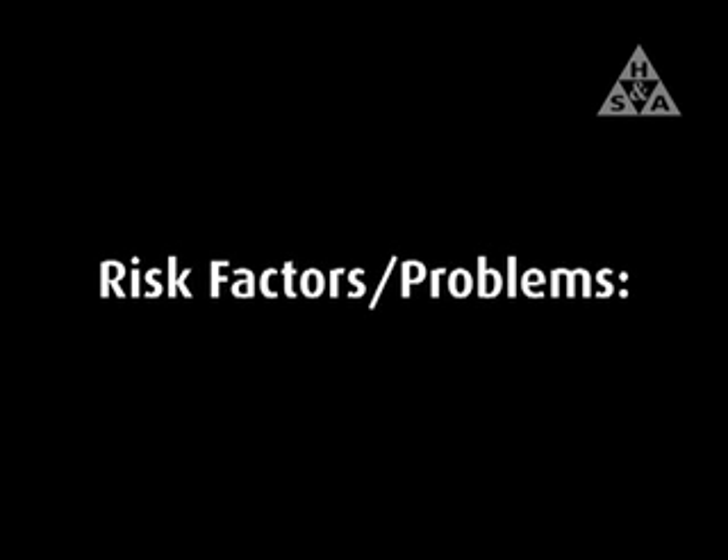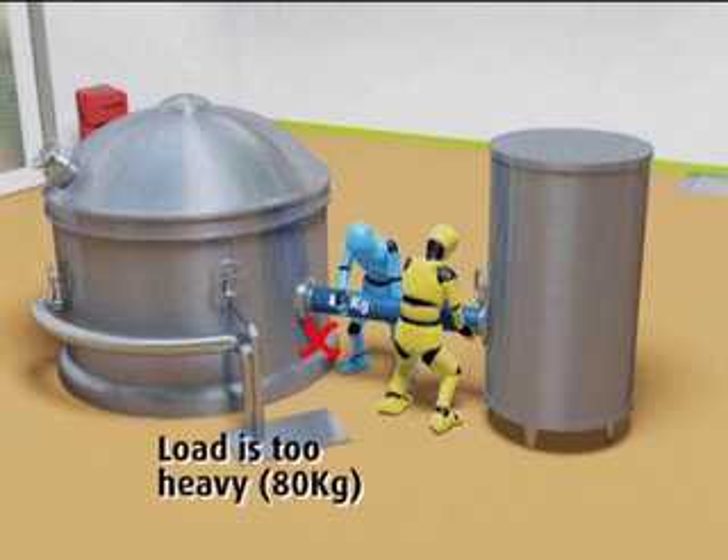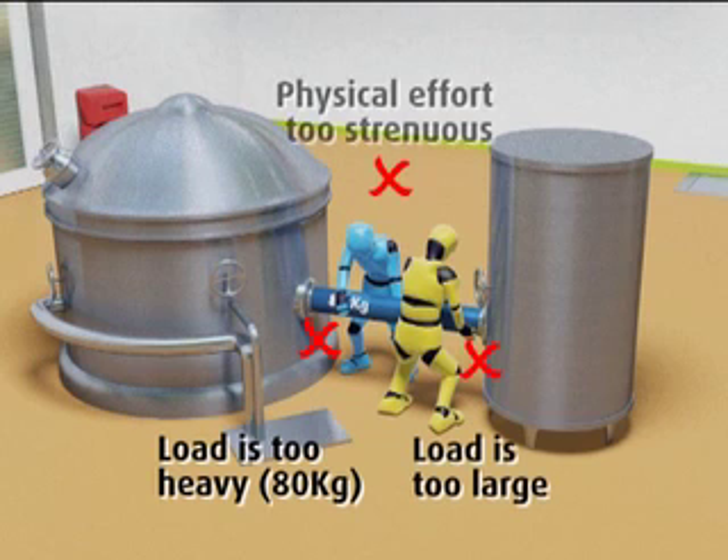Looking at the risk factors and problems encountered with this job, we can see that the load is too heavy, being 80kg in weight. The load is also too large and the physical effort of moving it is too strenuous.